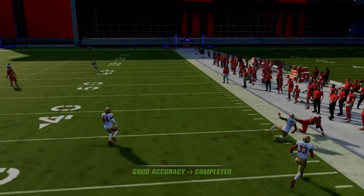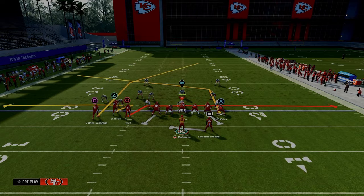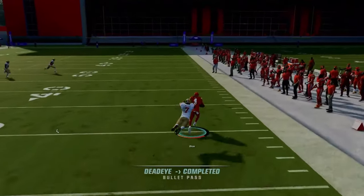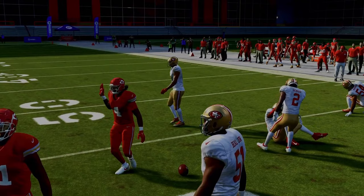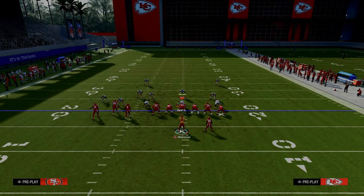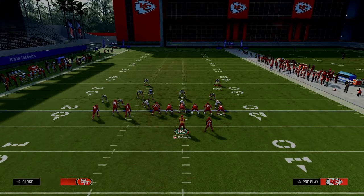Whether you want to drag this receiver, slant him, or do something else, you just need him to come underneath and across. It's a shallow cross concept, a slant post concept — the best man-beating concept every single year. Now let's say they drop some zones to defend the underneath drag; they drop a hard flat here and a hard flat over there, then use the tight end. If they don't have safety help over the top and leave this post one-on-one, it can be a one-play touchdown.